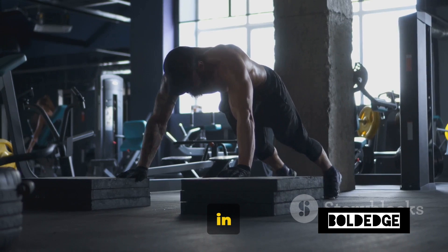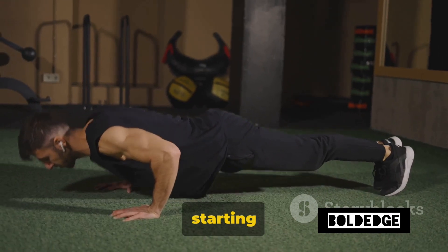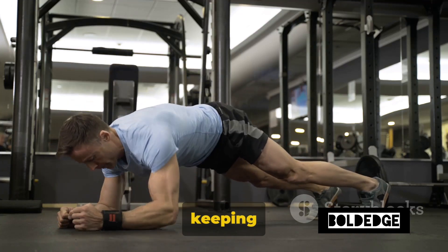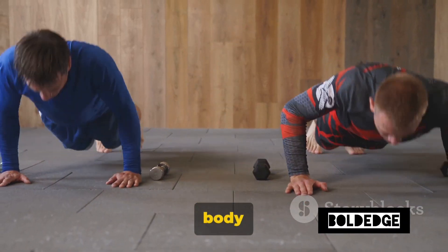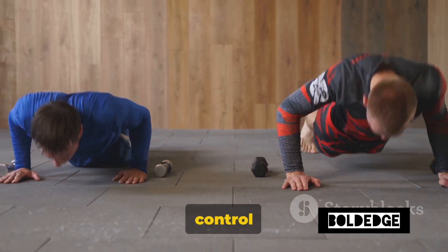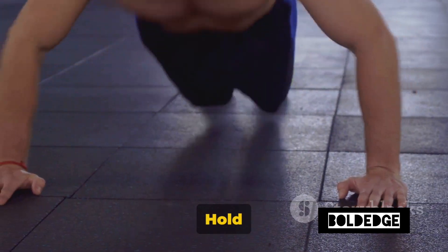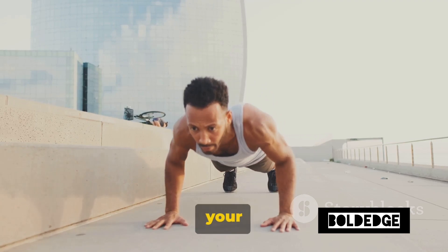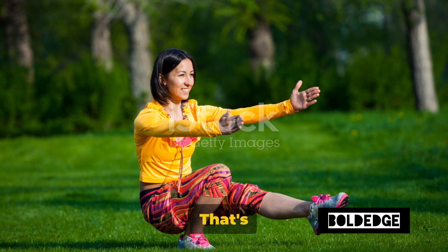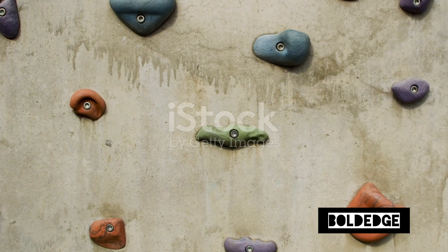Stand about an arm's length away from a sturdy wall. Extend your arms straight out in front of you and place your palms against the wall at shoulder height and shoulder width apart. This is your starting position. To begin the exercise, bend your elbows and lean your body towards the wall while keeping your feet firmly on the ground. Make sure your body remains straight — think of it as one solid plank, no sagging or arching. As you lean in towards the wall, aim to bring your chest in line with your hands. Hold for a second, then push your body back to the starting position by straightening your arms. That's one rep.